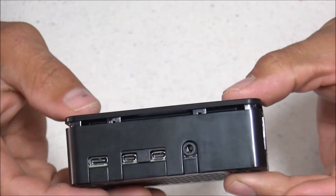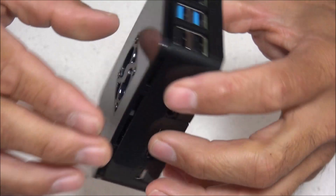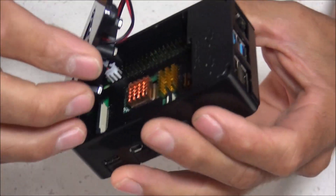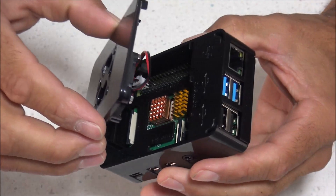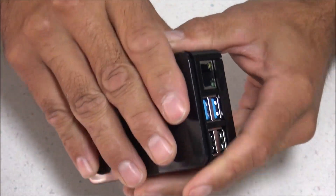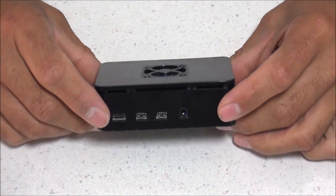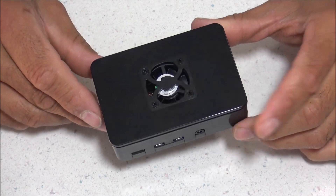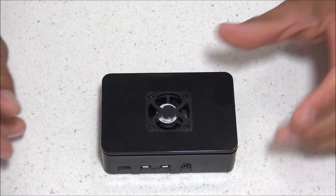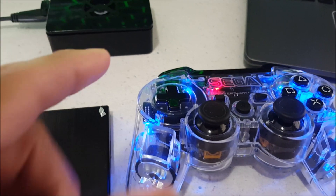This is a very straightforward and simplistic case. You get access to all your port holes and can easily access inside the case because the lid just presses together and removes easily anytime you want. Even though this case is simplistic, it still has a lot going on: a fan to keep it cool, heat sinks, access to all those port holes, and a toggle switch to kill the power to the Pi 4.